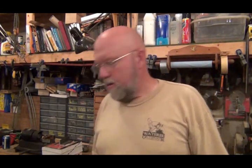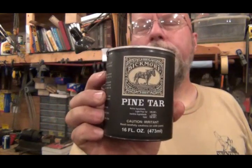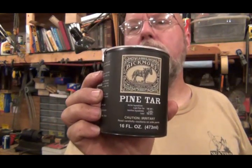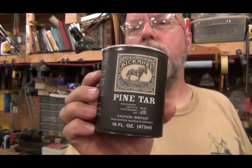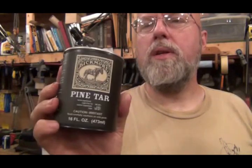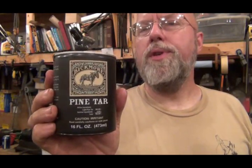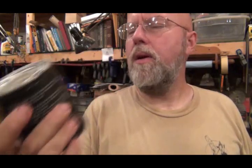Hey YouTubers. Log Cabin Looms did a few videos on using pine tar to do gun stocks and garden tools. So I went and got some — this was at Tractor Supply in the horse care area. I think they might use it on their hooves.